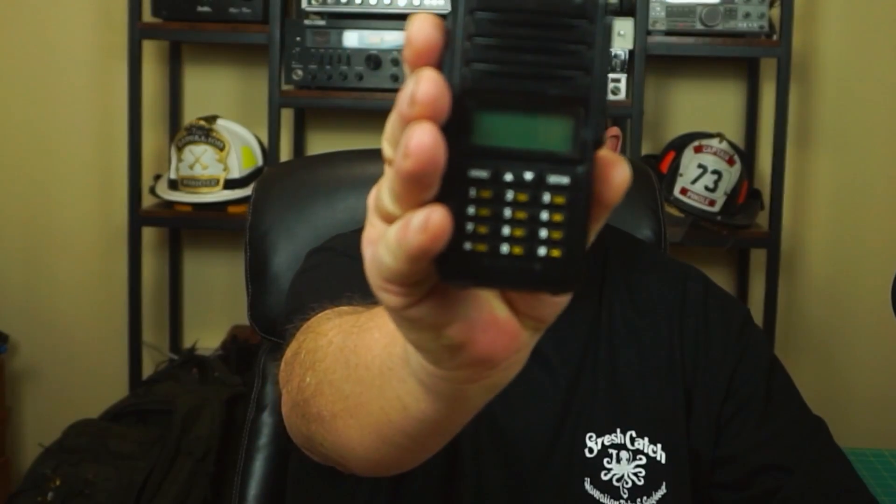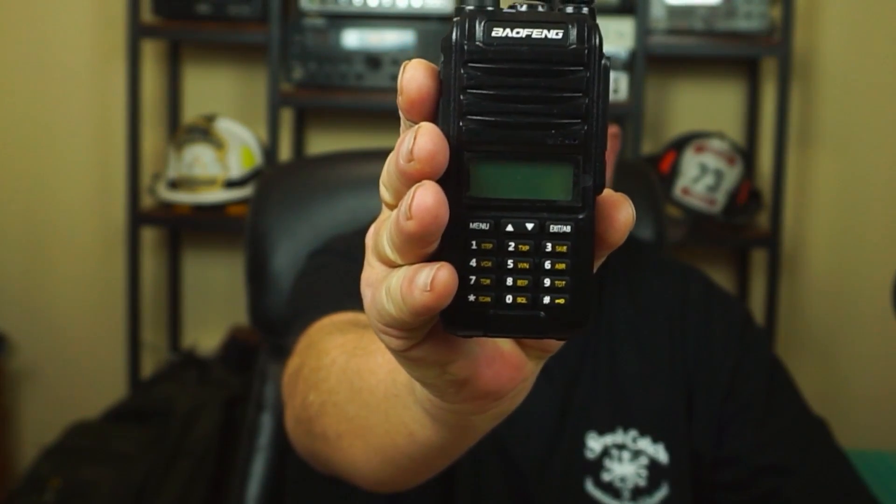Welcome everybody. Chuck here, KK6USY for Ham Radio Ventures, and today we're going to check out the Baofeng Alpha 58 Sugar. Let's check it out.